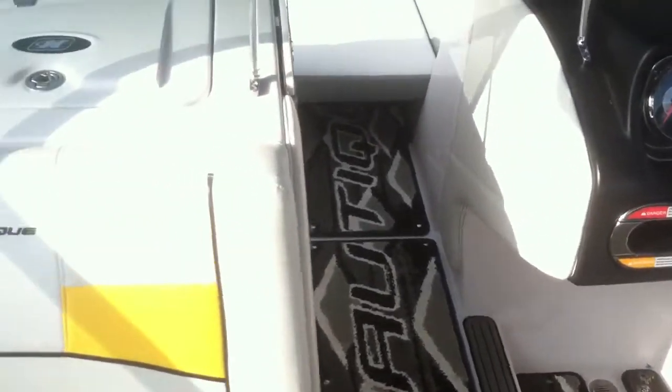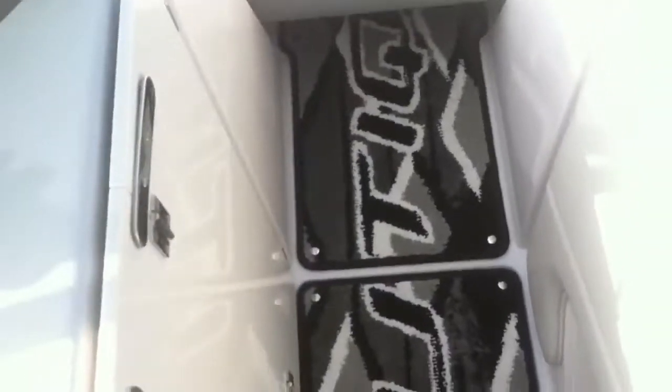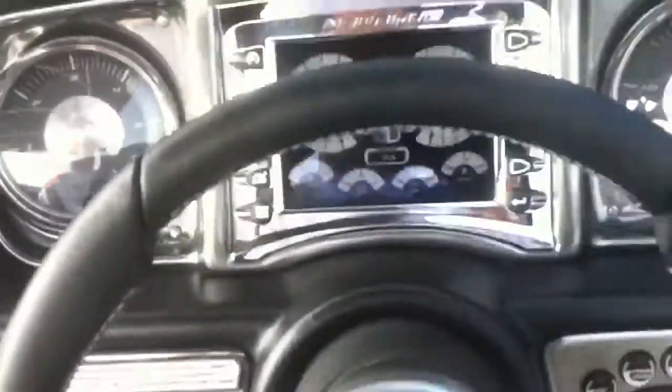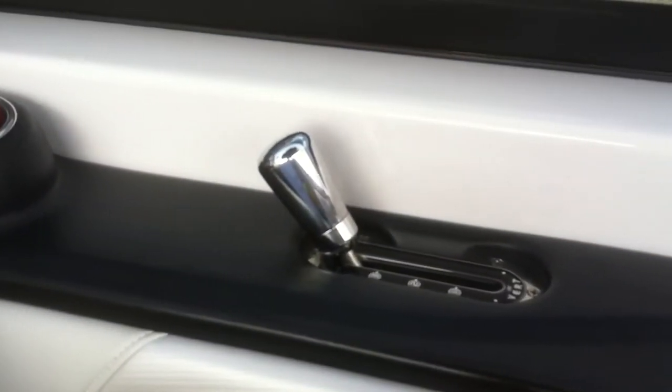The passenger seat flips up. You can see that they have optioned on here the trash can. You can easily fit any dry goods, skis, or anything of that nature. We have the valve filler cushion and the pocket air dam. You have the upgraded steering wheel, painted throttle knob, and aftermarket hydrogate knob.